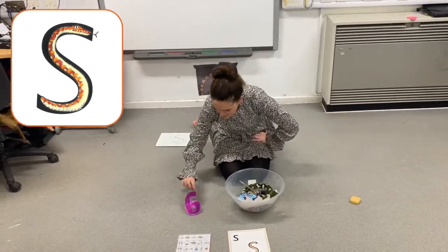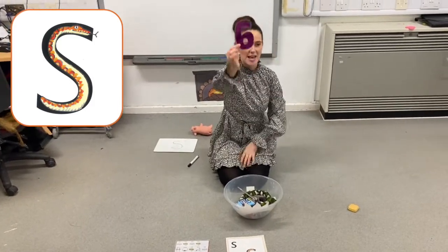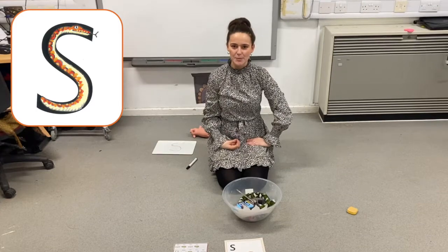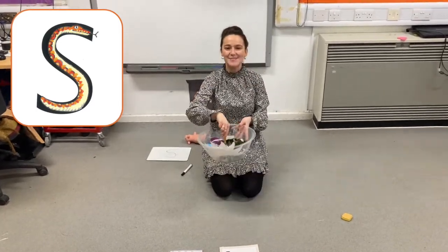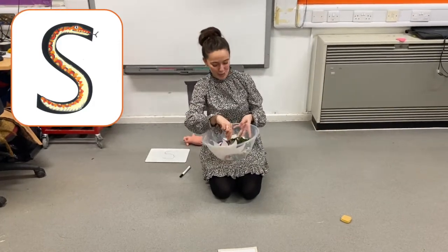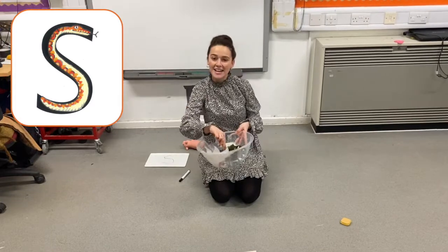What have we got left? The number six. Six. Does six begin with ssss? Yes, it does, and it goes in. Silly soup, silly soup. We're making soup, they're silly. We're going to put it in the fridge to make it nice and chilly.